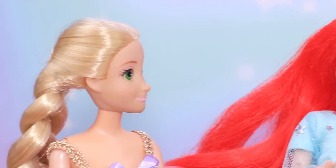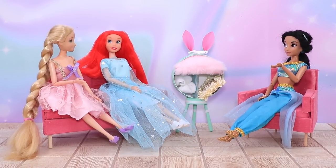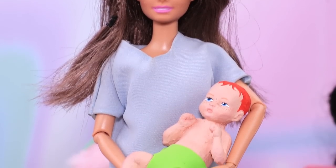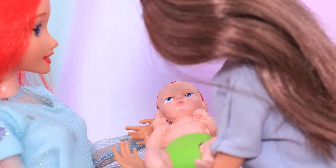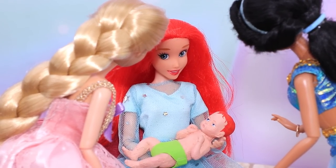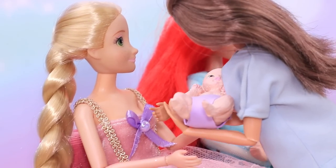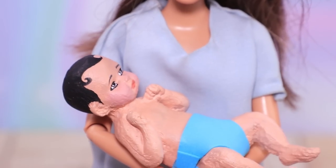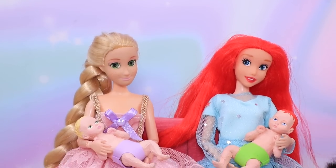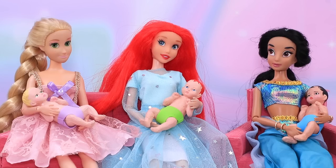Today is a special day! The princesses are gathered in a nice big room. Mommies, tell me — who's this red-headed angel? Oh, that's my Judy! She is such a cutie! Then Rapunzel held her daughter in her arms — Mary has her mom's hair! And Jasmine's daughter Rose is just as beautiful as her mom! All the babies really take after their mothers! And when they grow up, they will also be best friends!